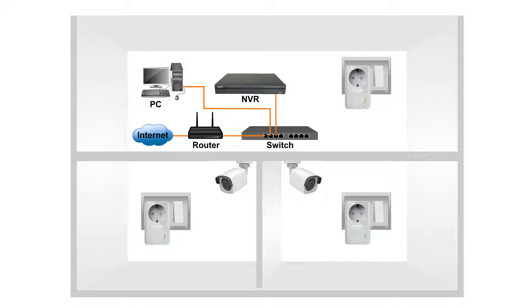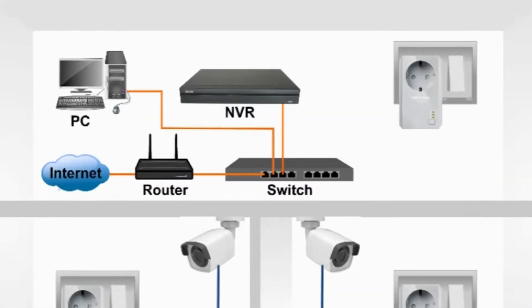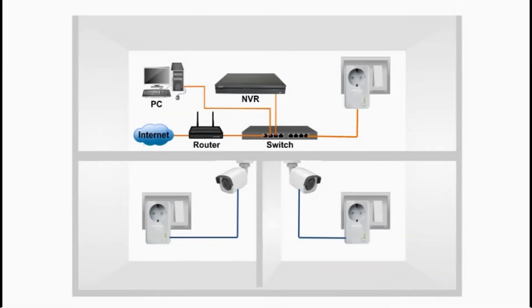Suppose you want to install an IP camera. All you have to do is connect the camera with the help of an Ethernet patch cord to the Powerline Adapter, then plug the adapter into the nearest wall AC socket. Now go to the other room where you want to keep your recorder. Here again, plug the second adapter into the wall socket and use the Ethernet patch cord to connect it to the NVR. In this way, you can keep on building the network in multiple locations of your building. Your existing electrical wiring will be used to carry the signals.